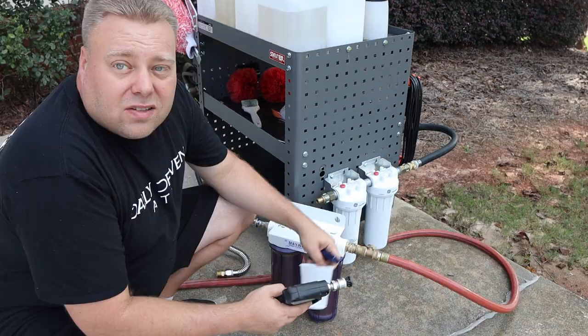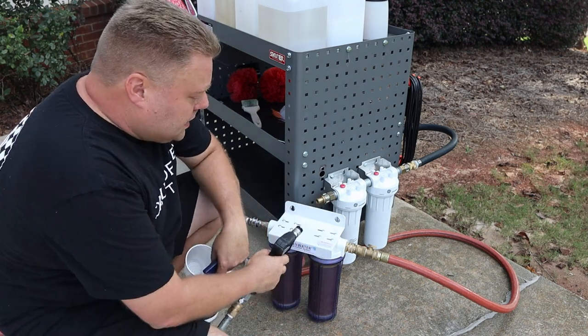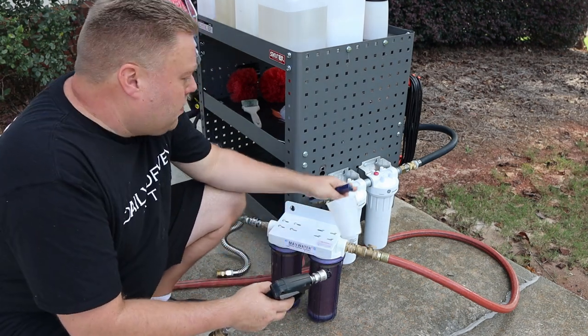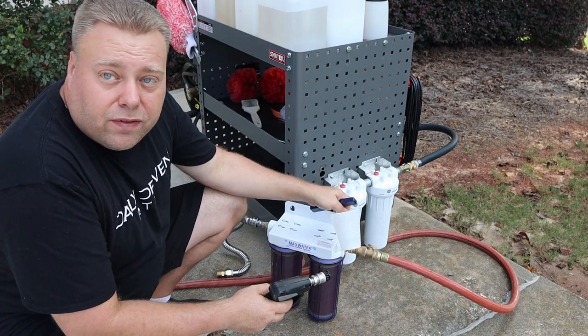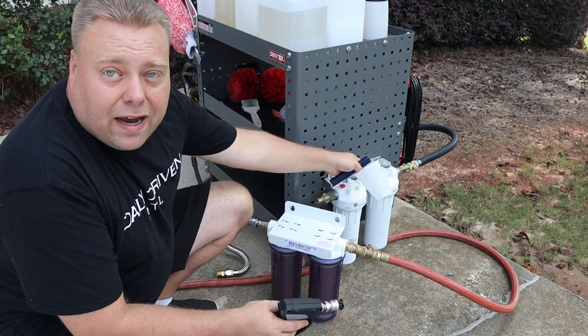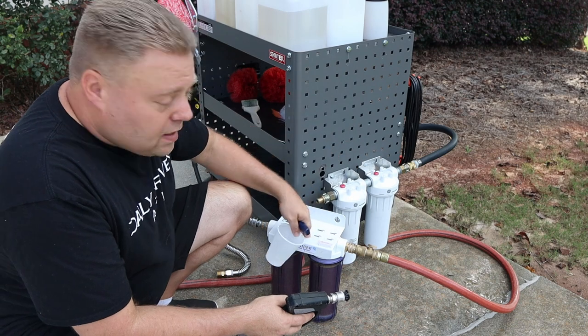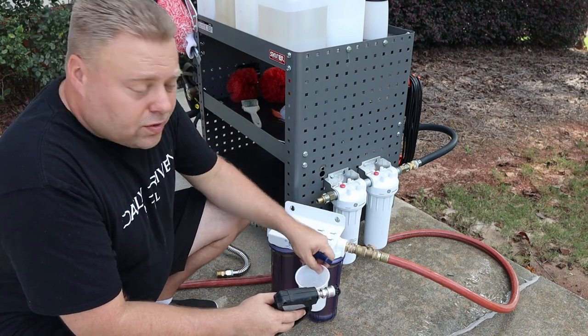Now we have rinsing water — let's see how well this worked to see if we can get zero PPM. This is just the deionization; I am skipping the two-stage pre-filters. This is straight as if you were to buy it at your house just to use this unit. You don't have to go this way — the pre-filters just help save these because they get out a lot of contaminants that would otherwise degrade these filters.